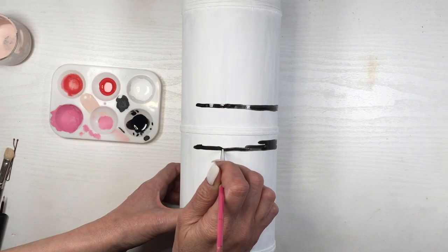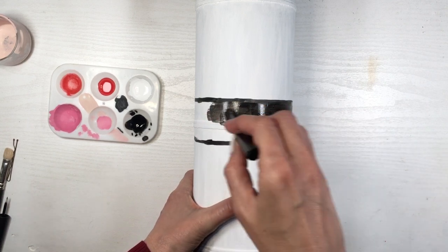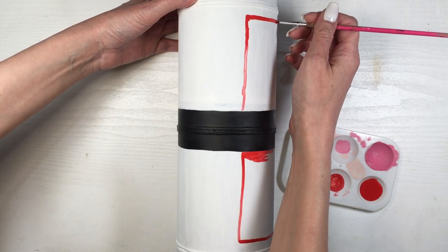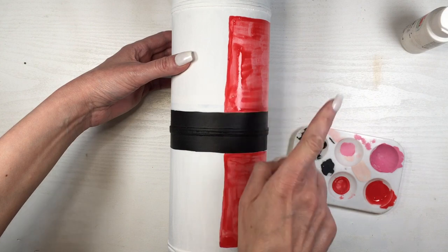This is it for the face for now. Now I'm going to be doing the belt, which is a red stripe all across — outlining, and then just filling that in. Now I'm going to be painting Santa's costume: outlining the shape, pretty much like two rectangles at the top and the bottom of my belt, filling that in all around until I'm on the other side.